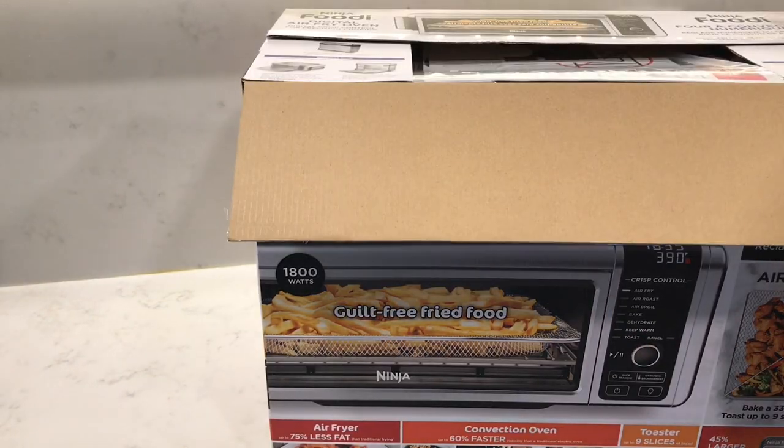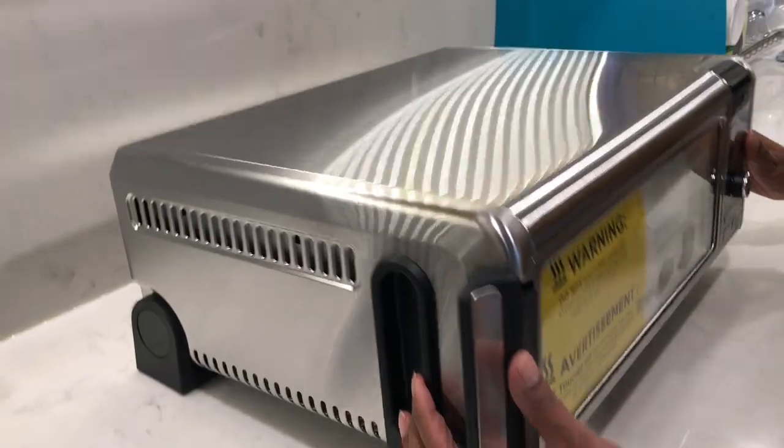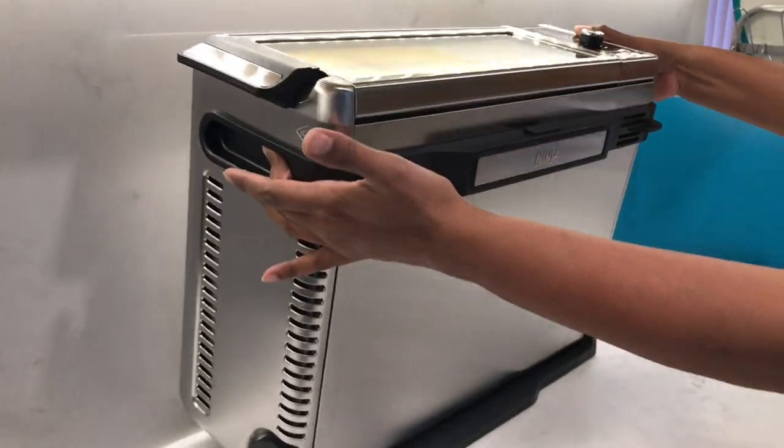In this video I'm reviewing the Ninja Foodi 18-in-1 digital air fry flip oven, so let's get started.